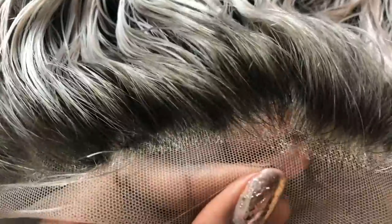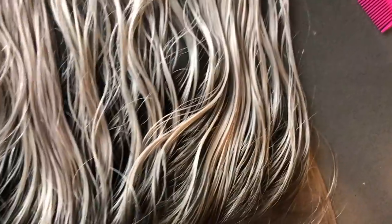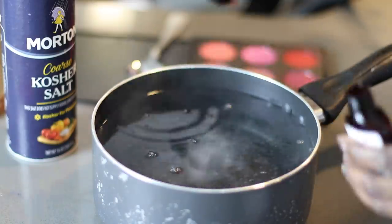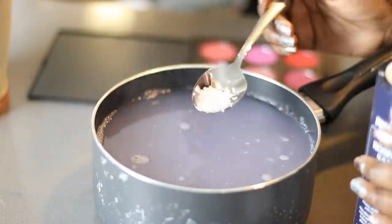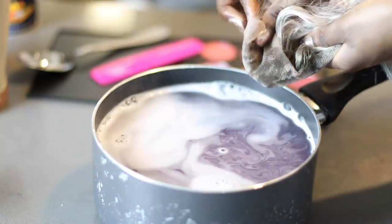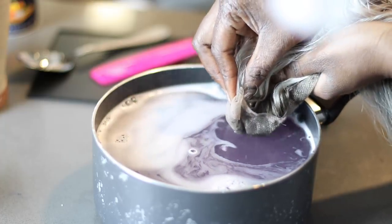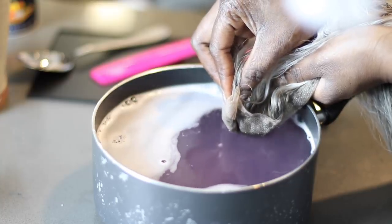Okay, this is where I messed up. I didn't have the Adore color that everybody uses and I did not feel like going back to the beauty supply to get it, so I decided to try to make a potion at home. Yeah, I have issues.